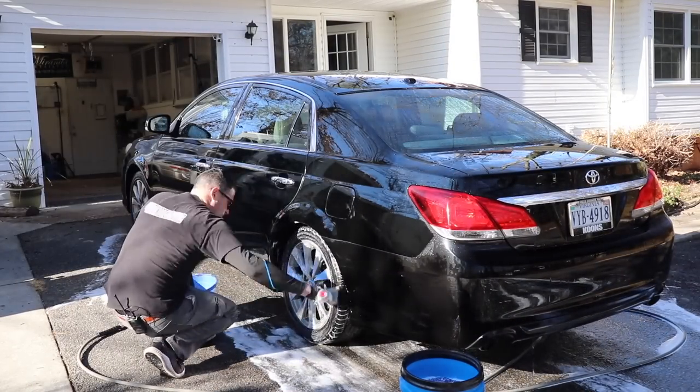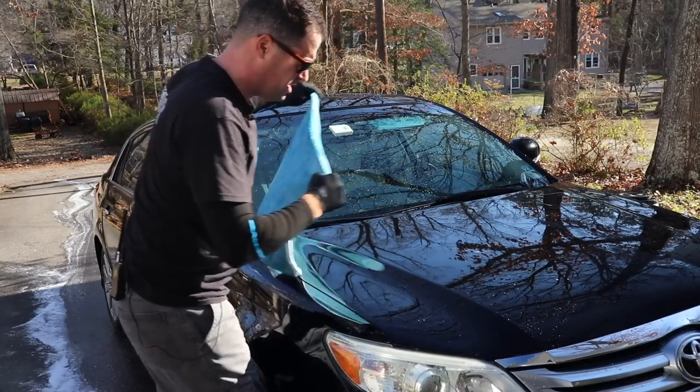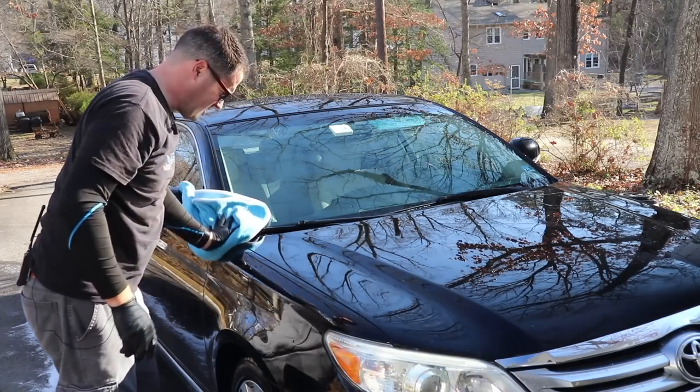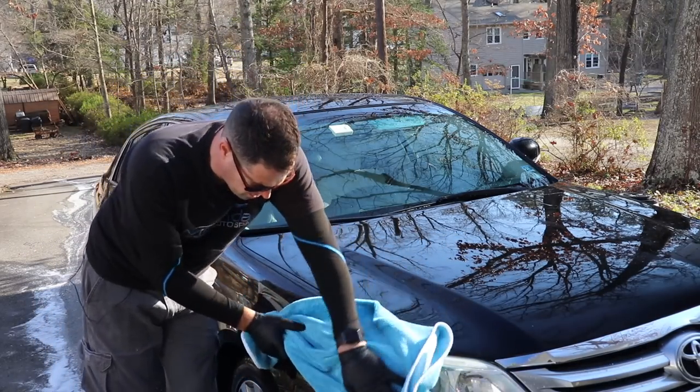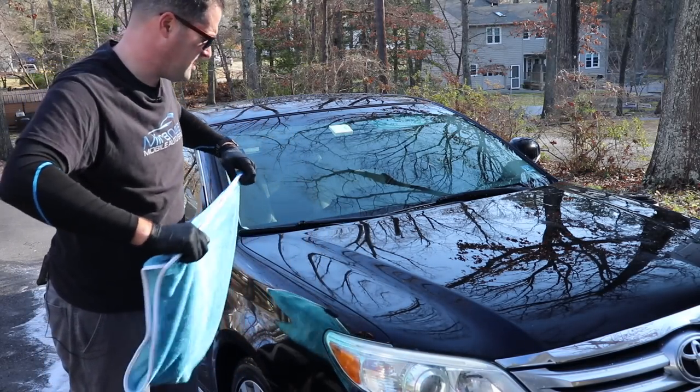I'm going to use the big GT Shine towel because I can and it's nice. These towels just dry so well - this one's a little big but that's okay.